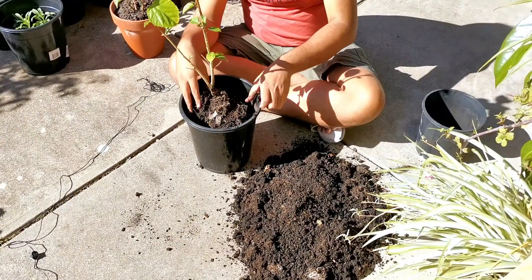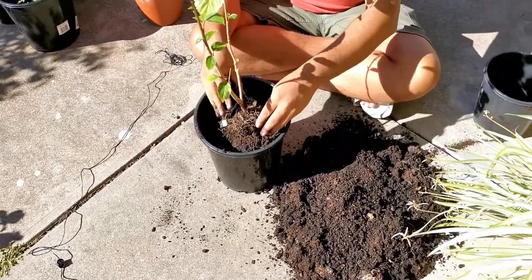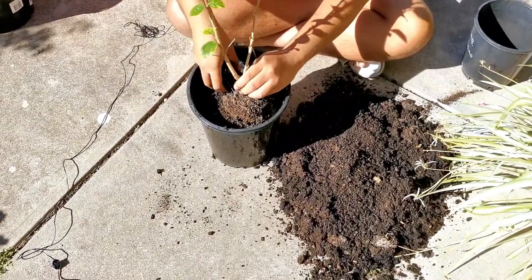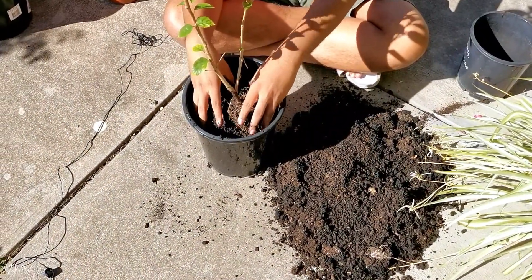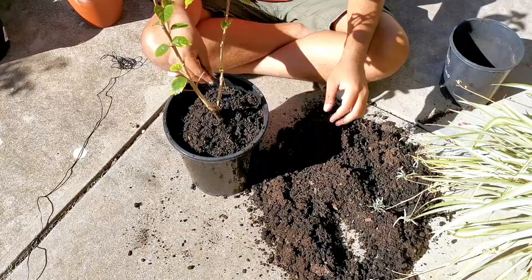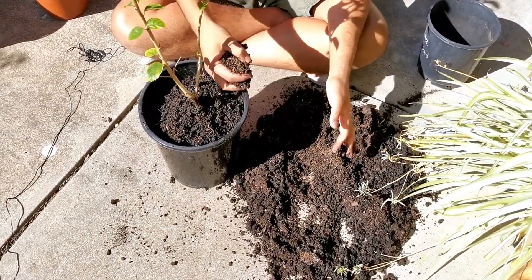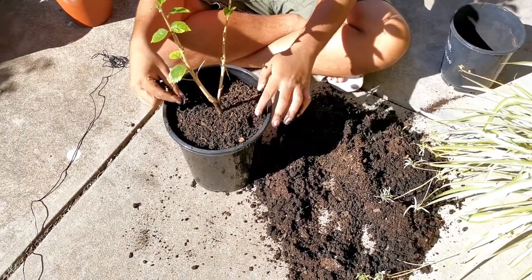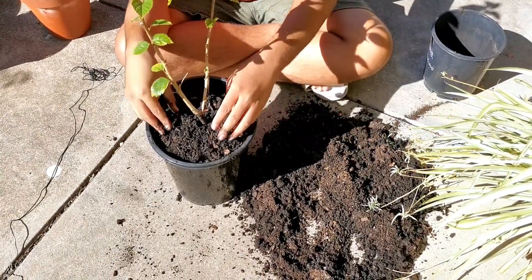Now I've placed this plant in this bigger pot. I'll try and cover it with soil all four sides — the plant is in the middle and the soil goes all four sides. Because I'm repotting, I have given it a lot of fresh compost, fertilizer, bone meal powder and all that, so I don't have to worry about fertilizing this plant for at least two more months.